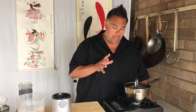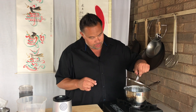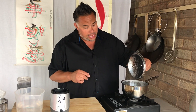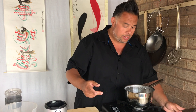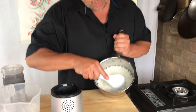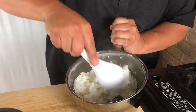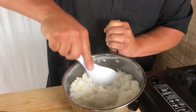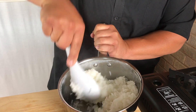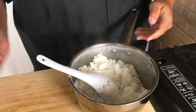My rice has been cooking in its own residual heat for about 12 to 15 minutes, so it should be nice and fluffy. I made it a little bit wetter than I would normally. You can see in the pan we have soft boiled rice — it's a little bit stickier than I would normally have it for dinner, but it's going to be perfect for making the rice milk.